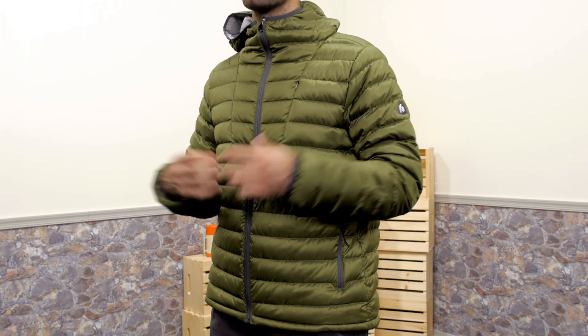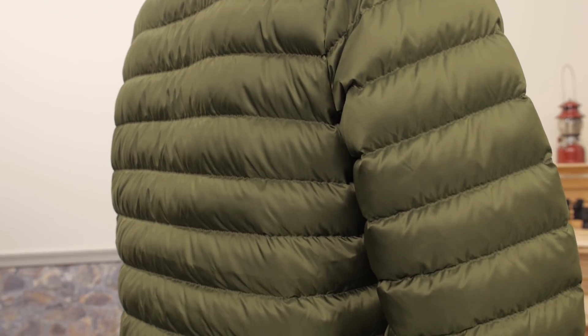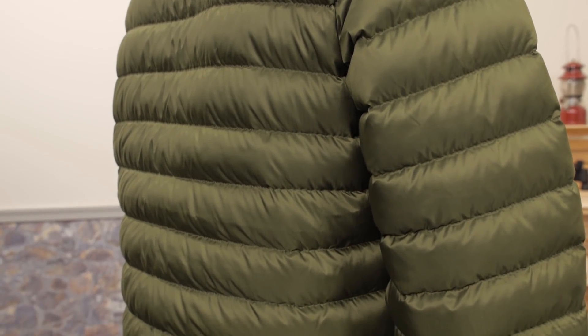The outer fabric is a bit more durable than what I have seen on some other lightweight down jackets as well. You get a 40D ripstop shell which adds a bit of bulk and weight but overall adds life to the piece.